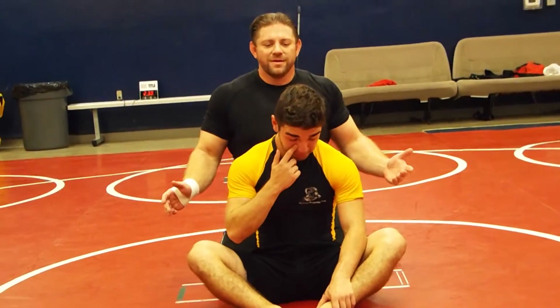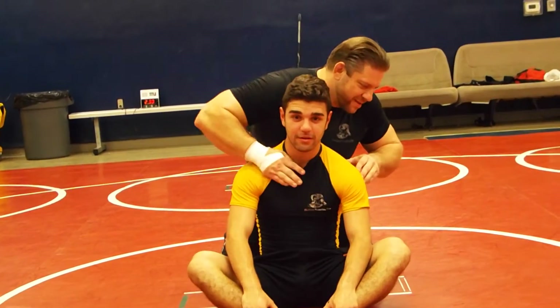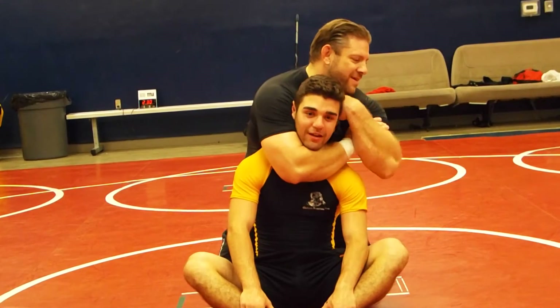That quick — pretty quick, huh? I want you to start counting the ABCs. Just start counting: A, B, C, D, E, F, G, H, I, J.